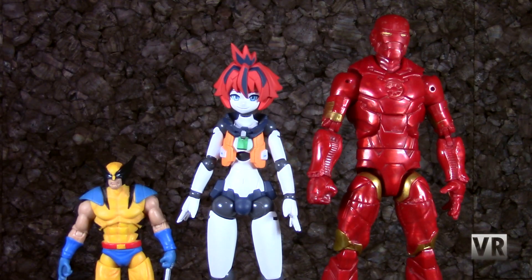Starting off with a quick size comparison, here we have Lucio. Here's our standard Marvel Legends 6-inch Cosmic Armor Iron Man and 3-3/4-inch Marvel Universe Wolverine. As usual, Polineans are Japanese 1/12 scale, so they're a bit smaller than American 6-inch scale figures and, of course, bigger than 3-3/4-inch figures. Now let's get everything else out of here and just look at Lucio.